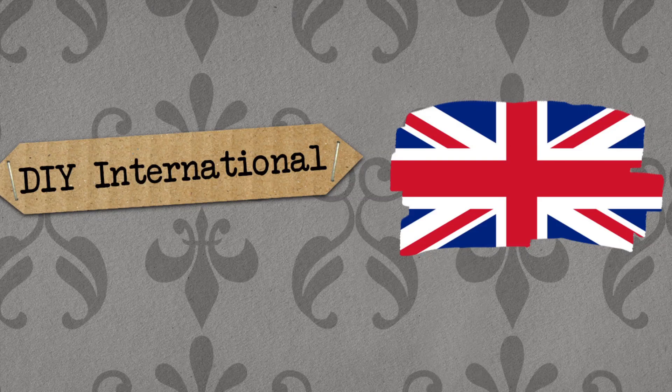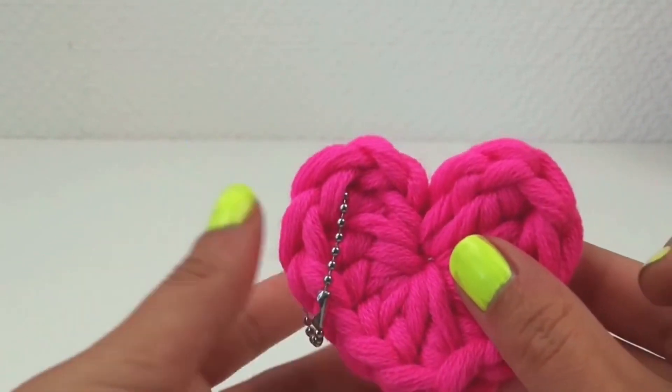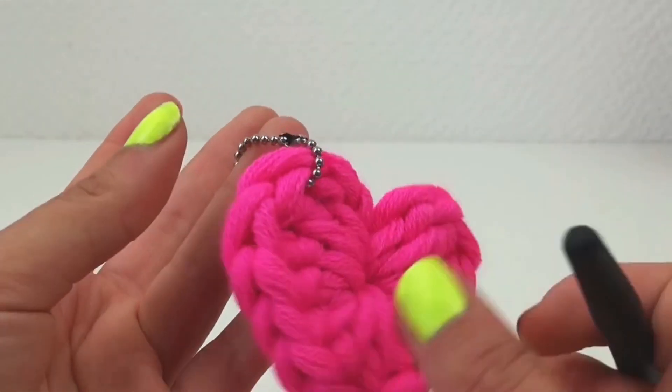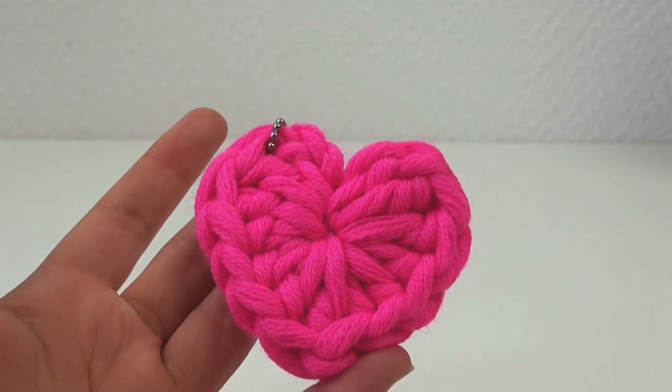Hello, welcome to DIY Ideas. Today, I'm going to show you how to make this little cool heart-shaped keychain with a little metal chain on it. And I made it kind of like bright neon pink colored.